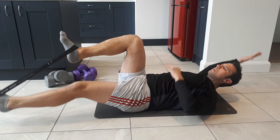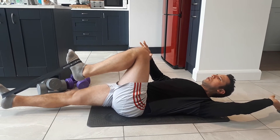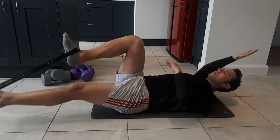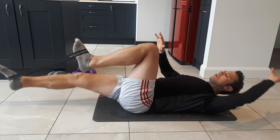A lot of the time our psoas dominates over our core and tries to stabilise our lower back. If that happens, it can cause a little back pain. So here we're trying to get the core to take control.